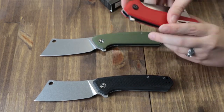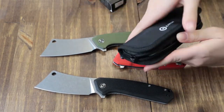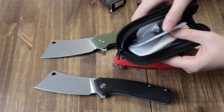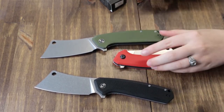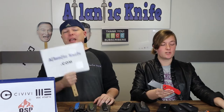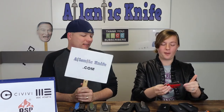It comes with a case and also the infamous cleaning cloth, which I love. You get all of this for only $54-55 at atlanticknife.com.